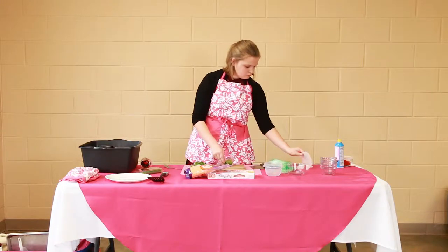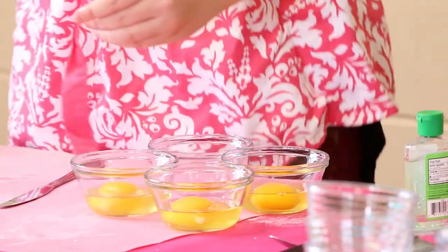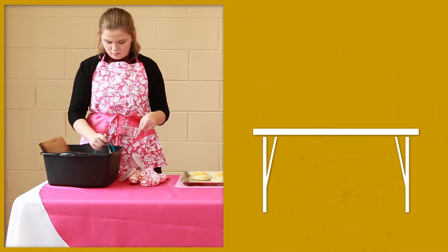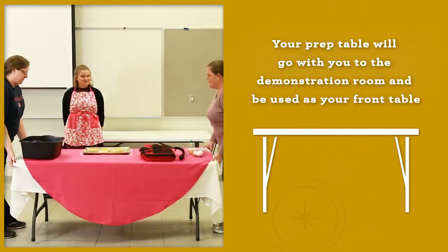You will be given one table to use in the prep room. You must do all of your prep on this table when you are not actively using the stove or other equipment provided by the contest organizers. When you finish the prep work, clean and clear your prep table. This table will then go with you into the demonstration room and be used as your front table for the demonstration.